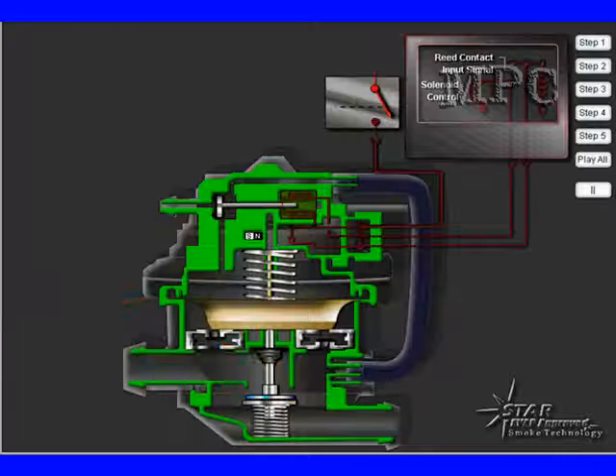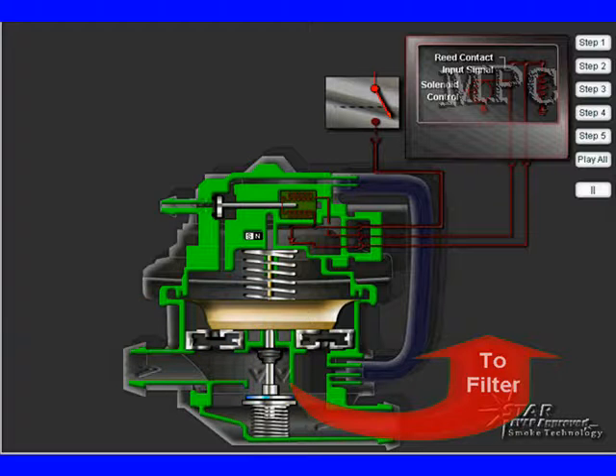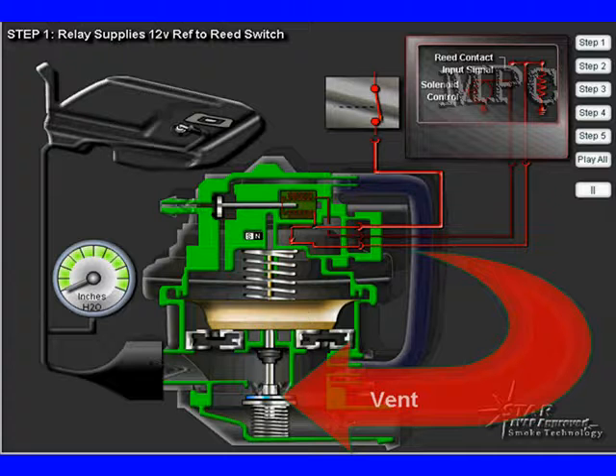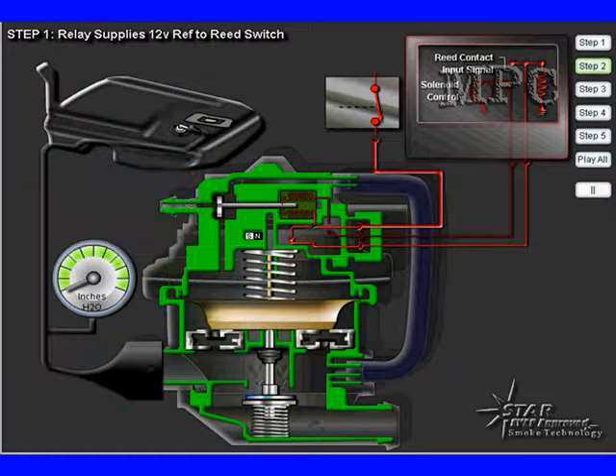We're going to use some great animation from Star Envirotech — they make great smoke machines for EVAP testing. We're going to be connected to our canister here where we'll be getting fresh air in, coming from the vent in this diagram. This is normal operation. We're going to block manifold vacuum with a valve at the top, keeping the vent open so normal canister purge can take place. When we're ready, we're going to energize the solenoid.